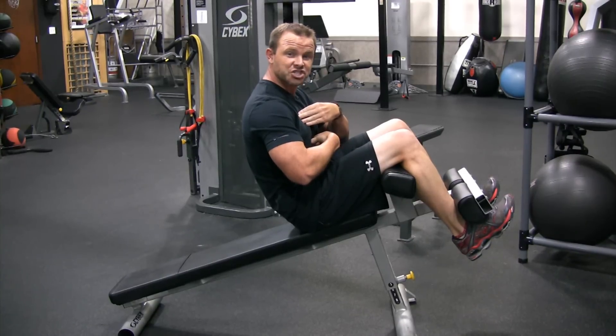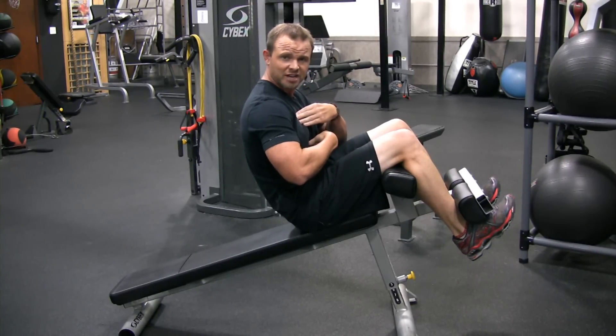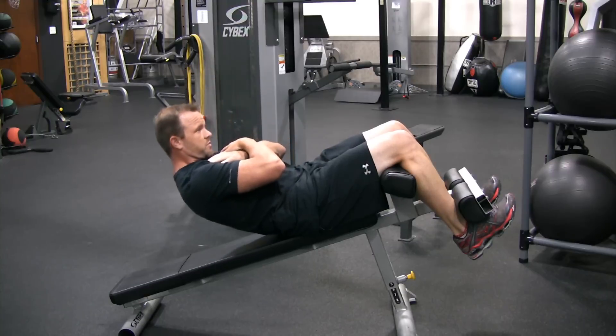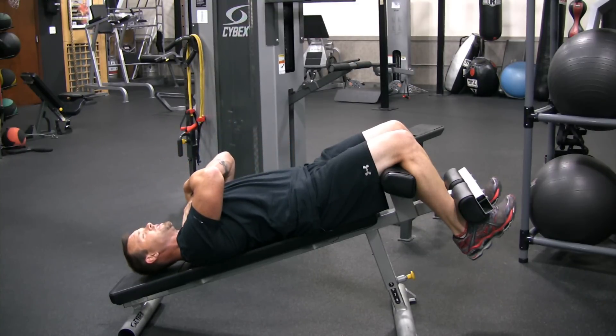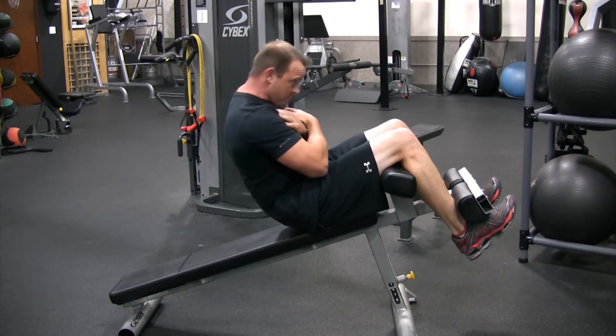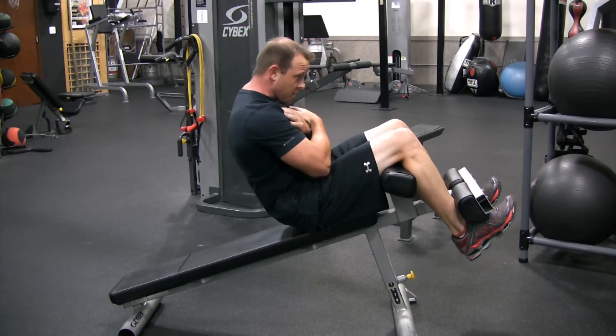What you're going to do is engage your abdominals — what that means is they're contracted, they're tight, they're hard. Then you're going to lower slowly with your back rounded, and when you're at the bottom position you're going to keep them tight and then round your spine back up and repeat.